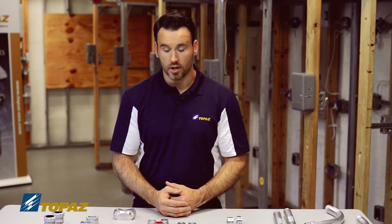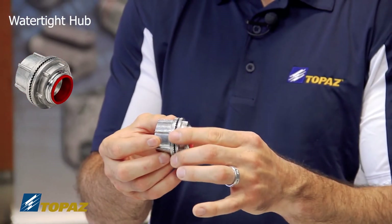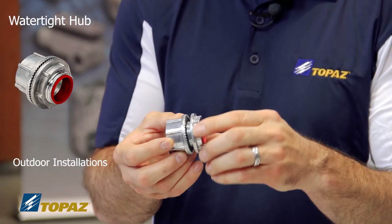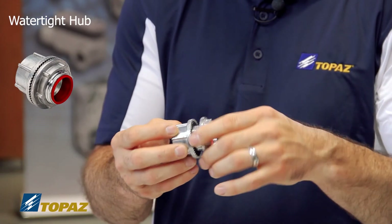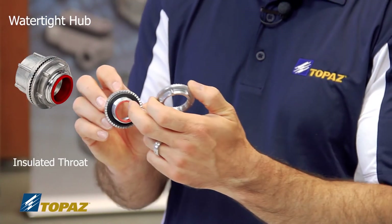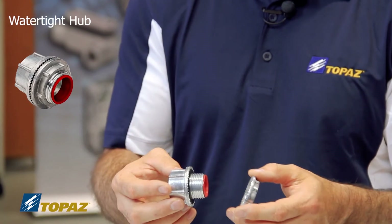Next we have the watertight hub, which is a rain-tight hub used for outside installations in rain and wet conditions. It has an insulated throat, a watertight gasket, and is designed for use with rigid metal conduit.